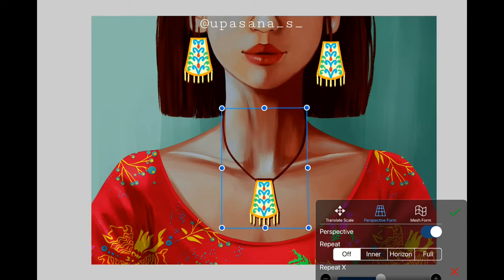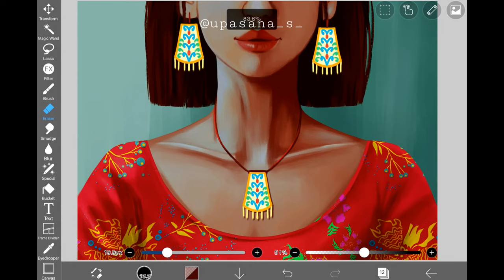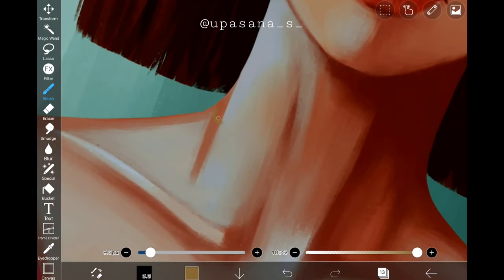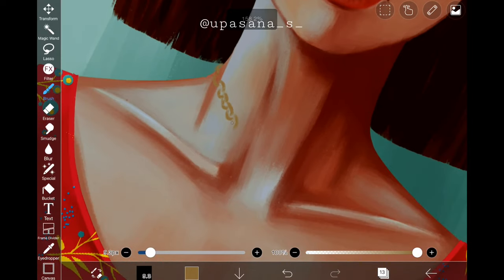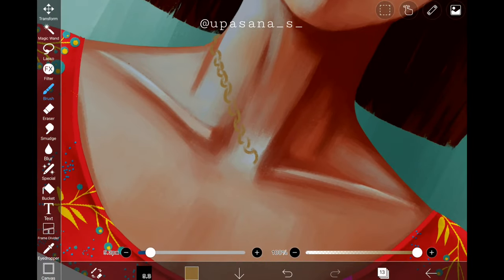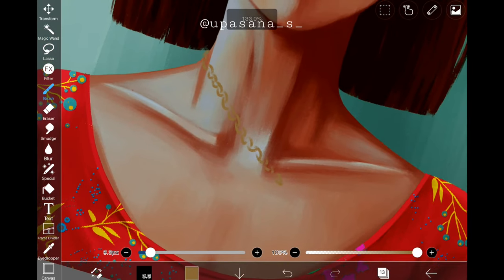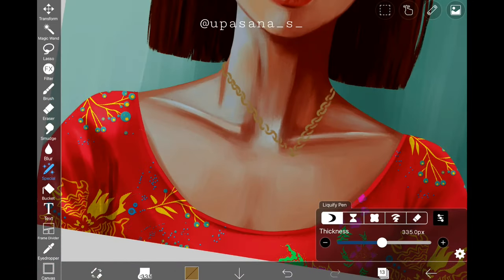Now we are going to level up and try to draw a chain ourselves. If you are a person who likes to paint everything by hand to keep the vibe of the entire artwork consistent, this is for you. But if you want to skip the work and go for an easier solution, please go to the next part using the timestamp. Drawing a chain is not difficult — just think of it as drawing closed brackets one after another. Don't worry if one chain link is bigger than another, but try to maintain the size to some extent.